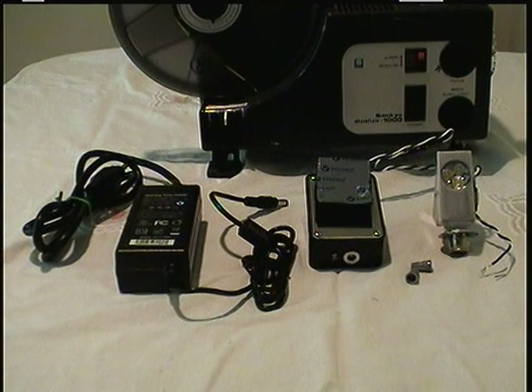The LED kit. This is what you're going to receive: the power supply, the driver, and the LED. And two wire nuts.